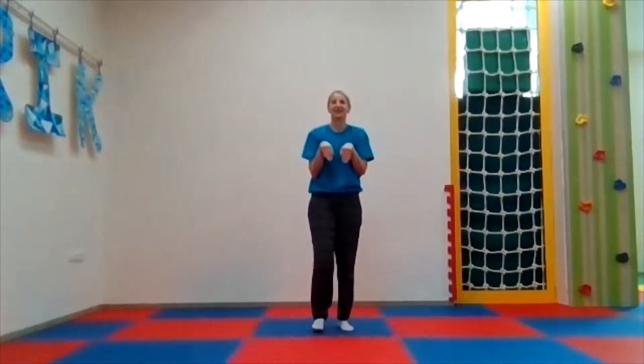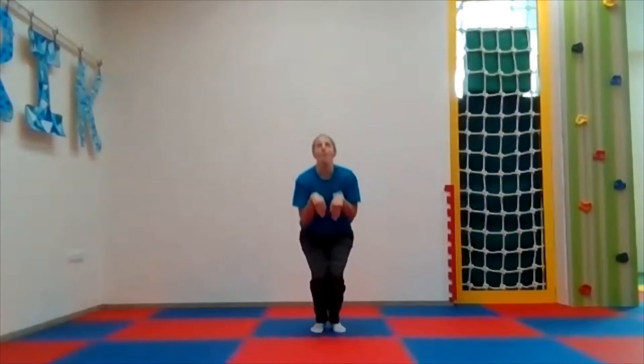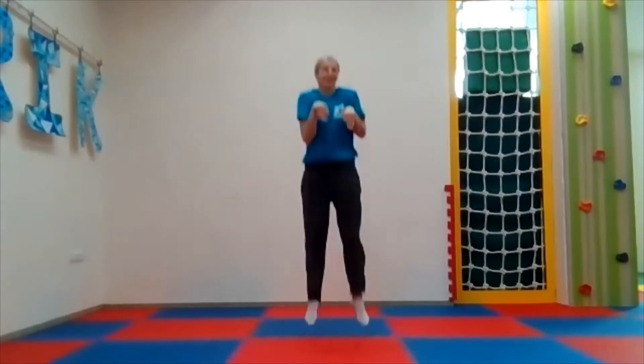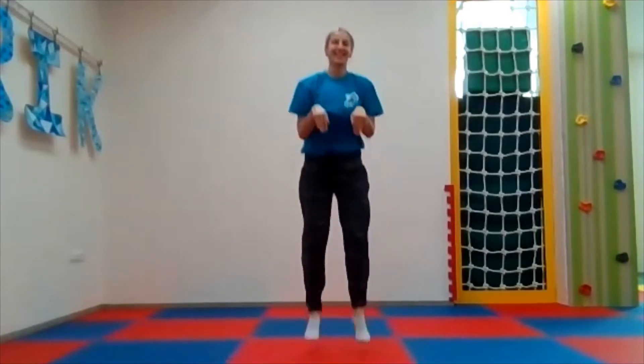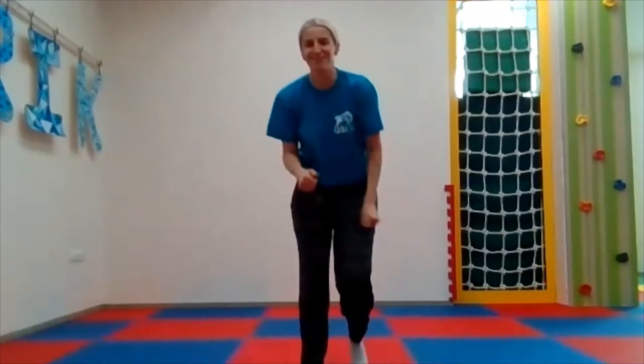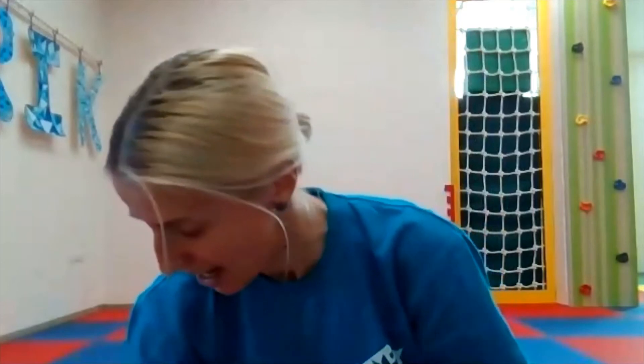All right, good! What is next? Next is our bouncy kangaroo! Let's try to do it together — hands out and bounce as high as you can. I'm going to step back. All right, ready? One, two, three, four, five, six, seven, eight, nine, ten. Good job, my kangaroos!